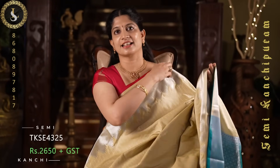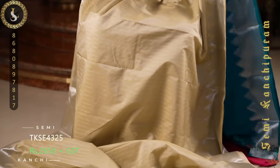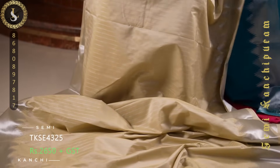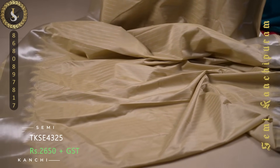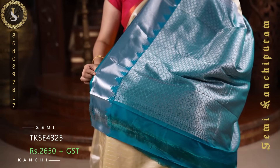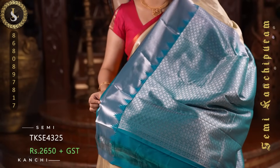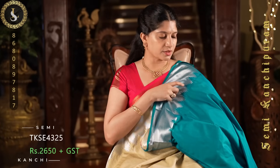Next one is a very elegant color combination. The body of the sari is in a lovely ivory shade. Throughout the sari we have zari stripes. On both sides it comes with self borders in a gopuram style. The contrast pallu is in ramagreen. The contrast blouse has embossed lines and the same borders — we can call this ramagreen or peacock green.